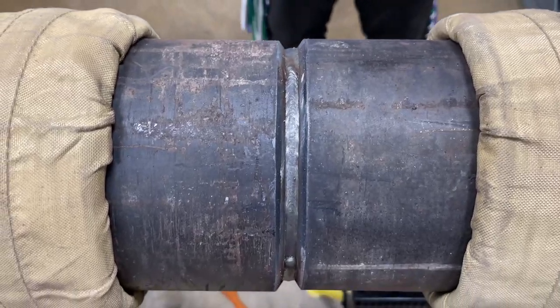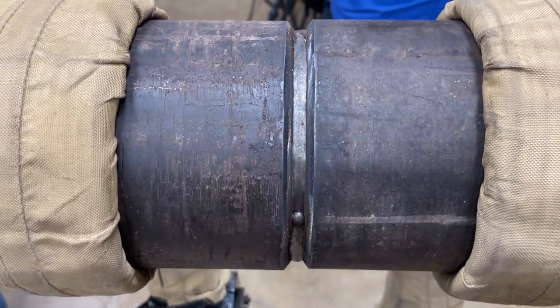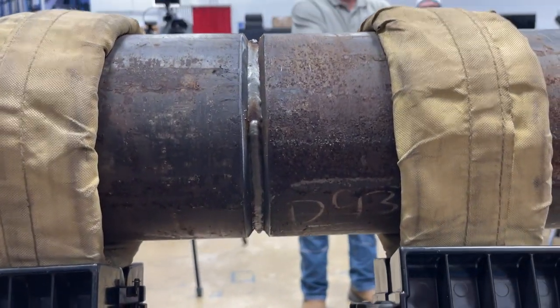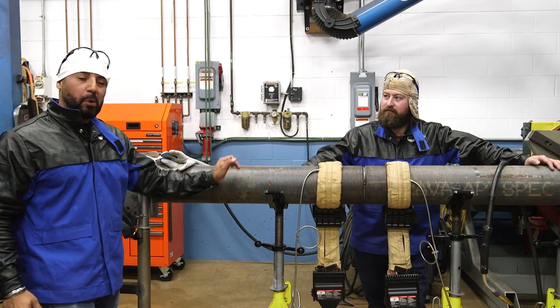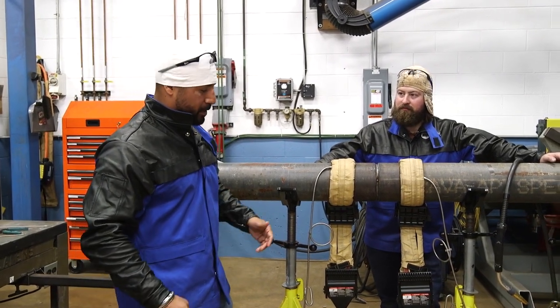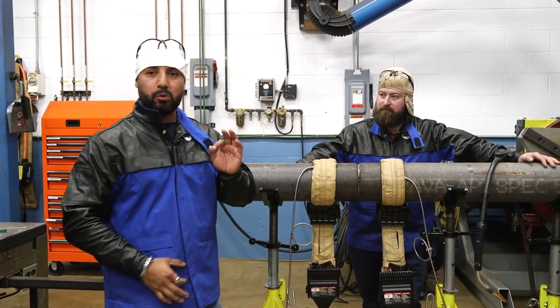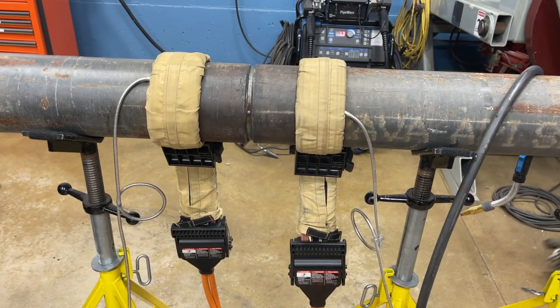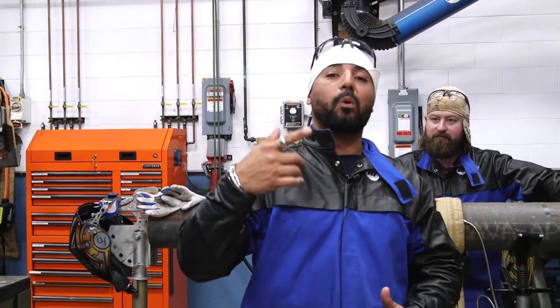Always remember that when you're about to tie in, you never want to rush anything. So there you have it — we just did some downhill with chrome using P91. We were welding on a 6-inch schedule 80. Everything was downhill. We just did the root pass — came out great. Easy process, very simple to operate. Stand by for next video, you don't want to miss out. Thank you guys, see you next time.